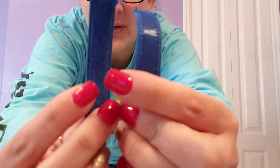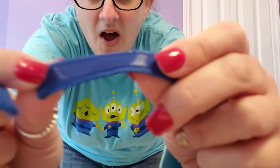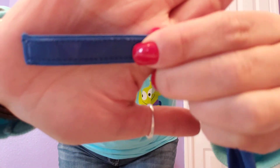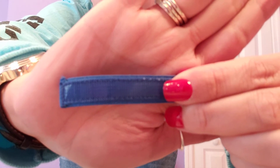It isn't like the super rough Velcro — it's actually pretty soft. Let me see if you can see that. So you just put it on your head and then Velcro it in the back. Super easy.